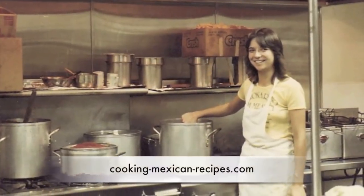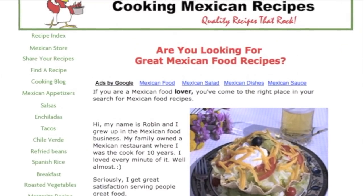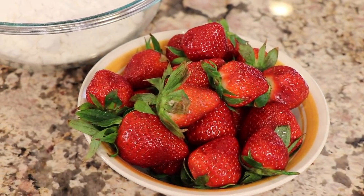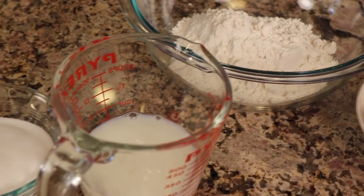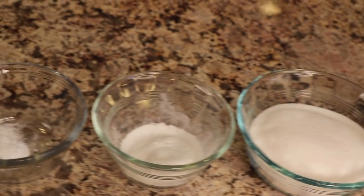Let's go over our ingredients. First up are our strawberries — you want to use organic strawberries because, according to the Environmental Working Group, strawberries are number one on the Dirty Dozen list, which means they have a lot of pesticides sprayed on them. We'll need some flour — I'm using Bob's Red Mill one-to-one gluten-free baking flour.